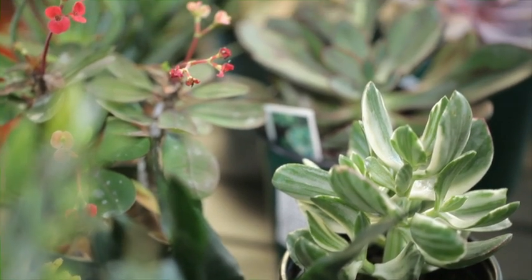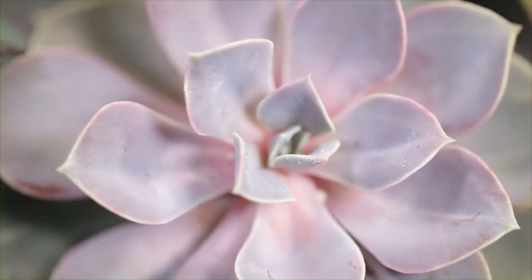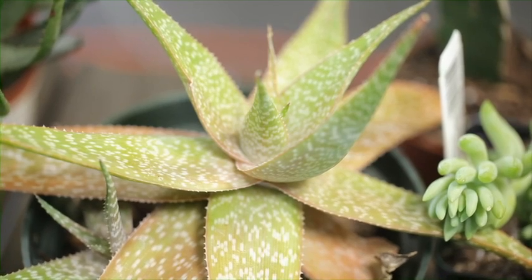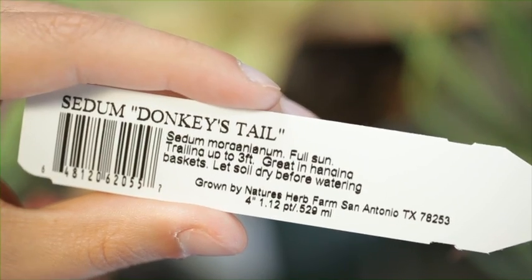Next, head down to your local nursery and pick out a few succulents that you like. Some are beautiful all on their own just with their shape and form, but others will provide color or flower accents. And succulents are excellent for water conservation because they require very little water. Each one of your succulents will come with a tag that has easy-to-follow care instructions.